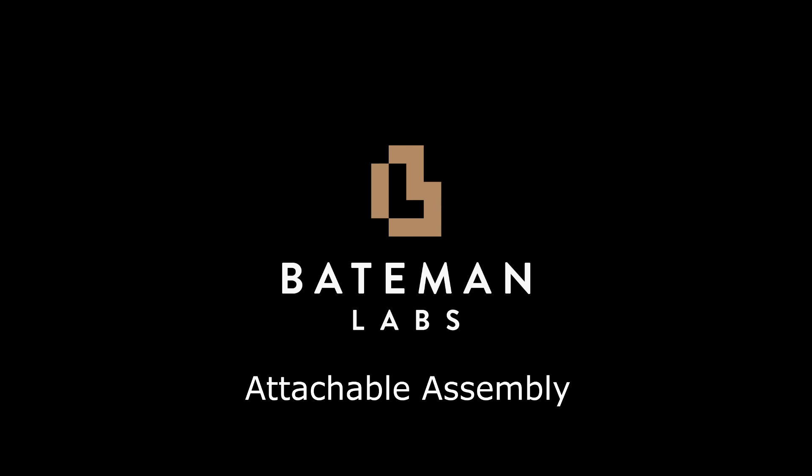Hey, this is Cory with Bateman Labs. We're going to be going over the assembly of the attachable and we're going to show this on an armchair, but this can be attached to all kinds of different chairs.